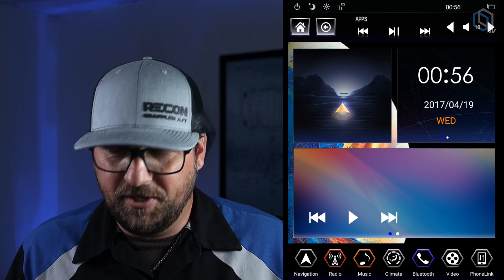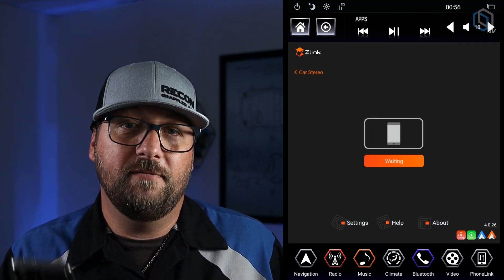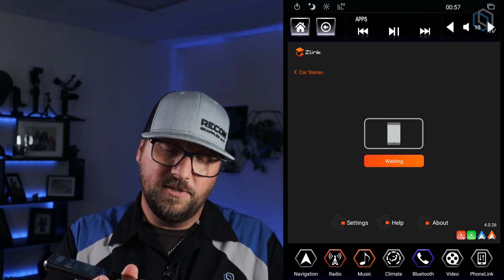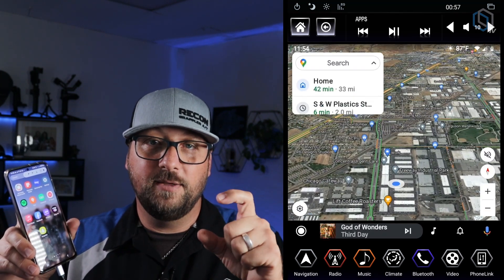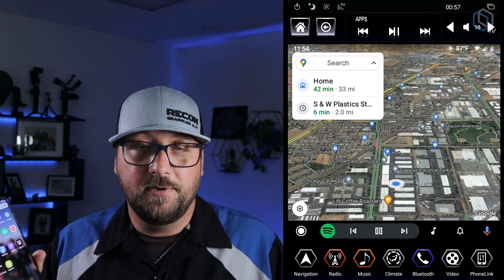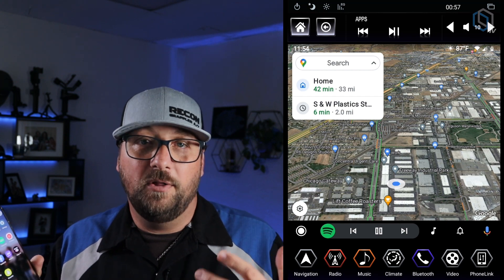Wired Android Auto is really simple. Get your phone cord, plug it into the USB, then launch Phone Link. The Phone Link home screen will show a phone icon in the middle indicating it's waiting. Plug in your phone — the radio will respond, a little Android icon will appear in the middle, roll up and open, and you have Android Auto. Once you're in Android Auto, you can do navigation from the radio, handle text messages, phone calls, and music apps like Spotify, Pandora, and Sirius XM.